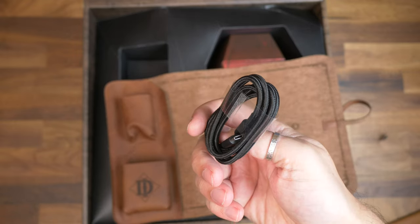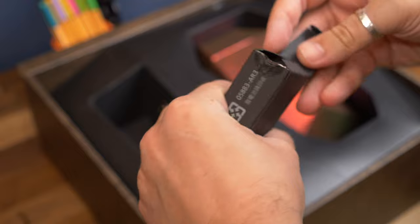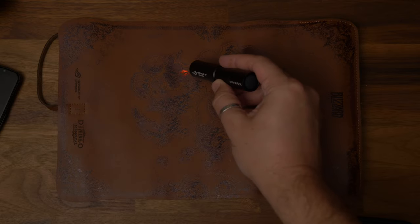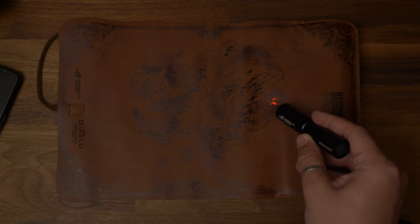The map is hiding some other secrets. To see those, you have to unpackage the small UV torch in the little box inside the packaging. When you switch that on after putting in a battery, it highlights hidden markings in the map that you can't see clearly without it — for maximum effect you need to switch the lights off. Those markings include a web link, qr.asus.com/diablo, which takes you to a registration site where you can claim in-game rewards in Diablo Immortal.